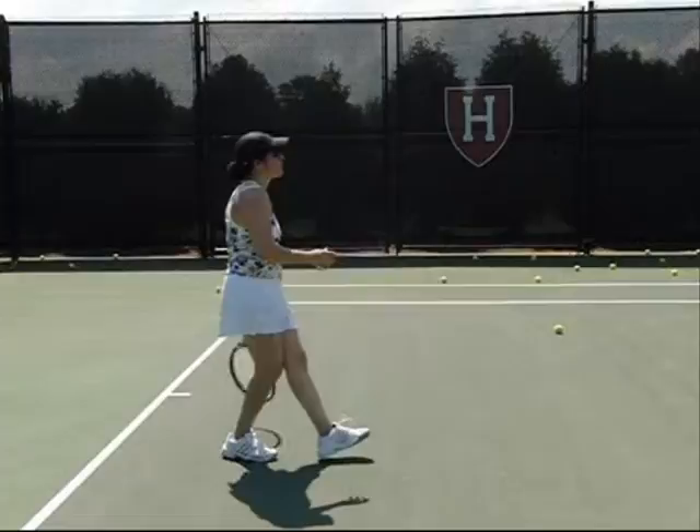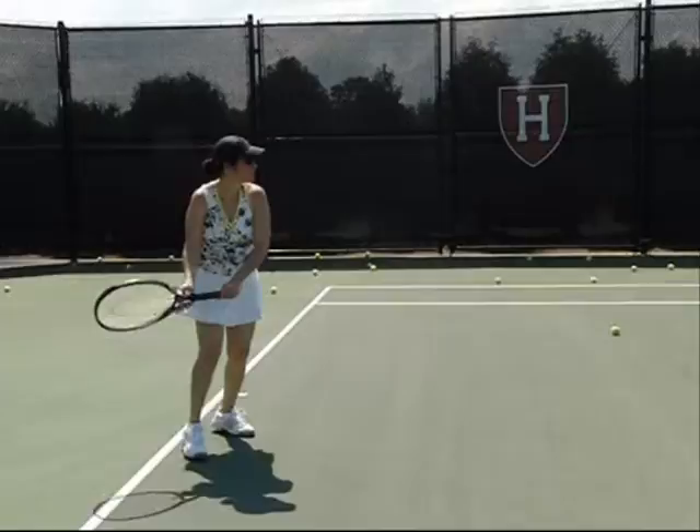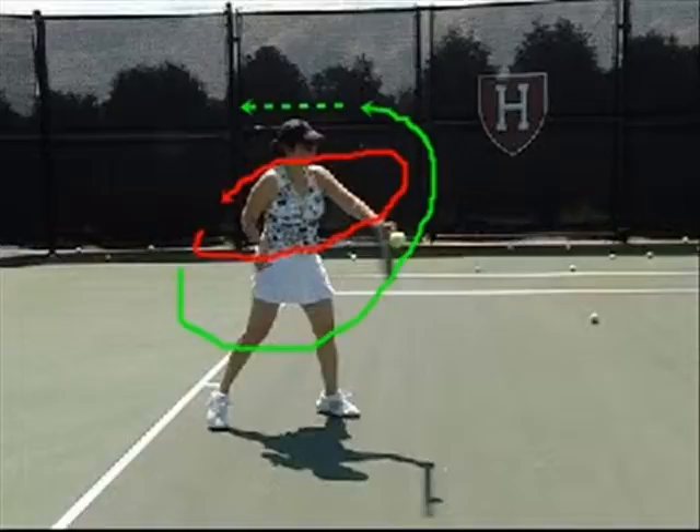That means the racket swings three hundred sixty degrees from the backswing to the follow through, and the racket pretty much stays above the waist. You'll see here one more time — the racket doesn't drop, it goes straight right through the ball. Here's your contact point. You're not able to really get any topspin because the racket path is so straight.